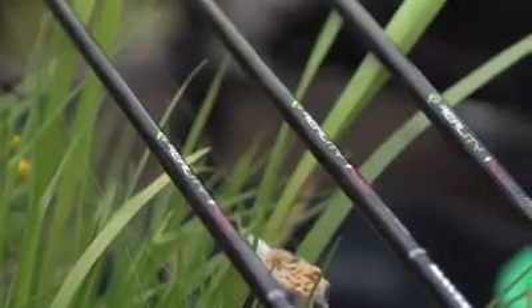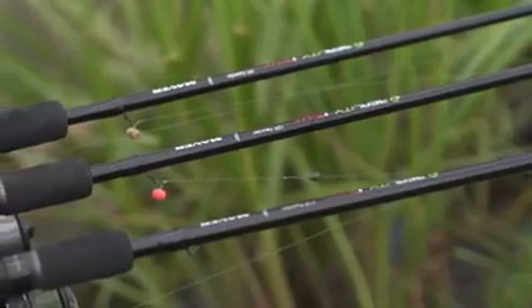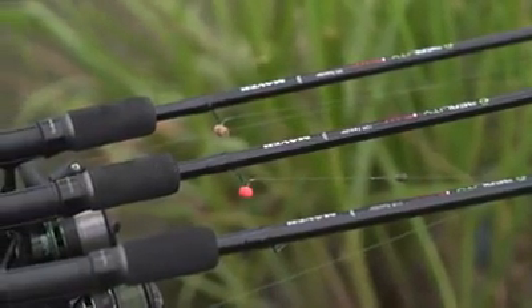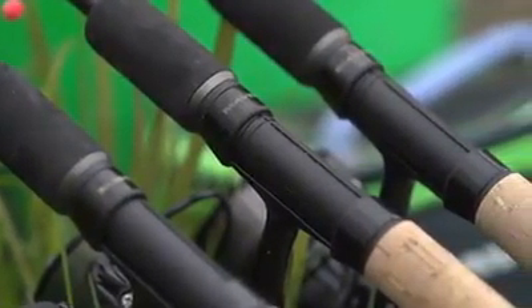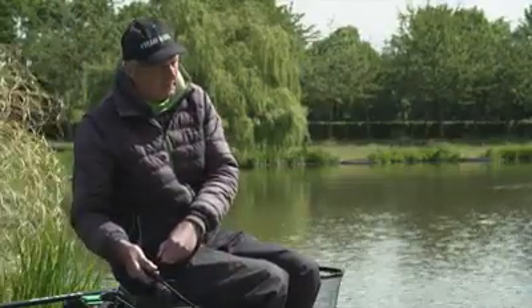They come in 9, 10 and 11 foot, so there's three different sizes. The 9 foot is for snake lakes fishing up to little islands. The 10 is probably fishing up to 30 metres out, and then your 11 foot is for fishing further than that. So when I pick a rod up, distance-wise, that's all it's about really.